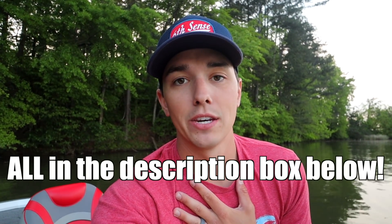It honestly makes me feel good when you guys send me a message and say 'hey man, I learned how to do this because of you' — or 'I bought a Six Sense bait and caught my first fish ever on it.' I can't express how cool that is. I feel like I know you guys and you feel like you know me — it's a weird disconnect but it's really cool. It means a lot to me, so I appreciate all the support.